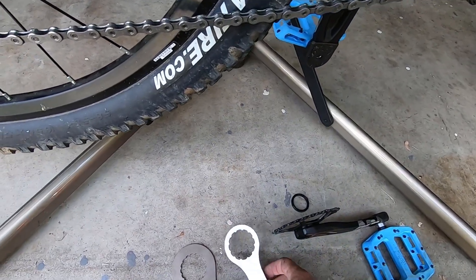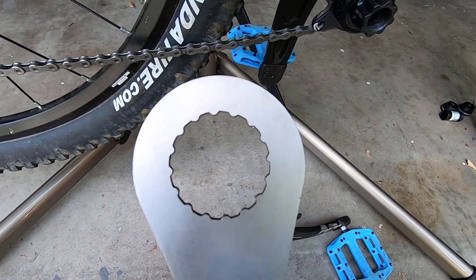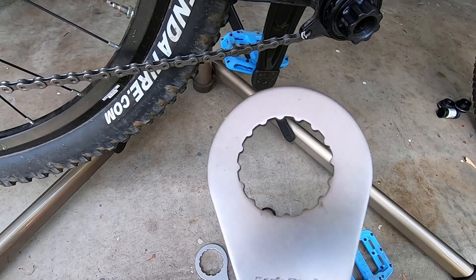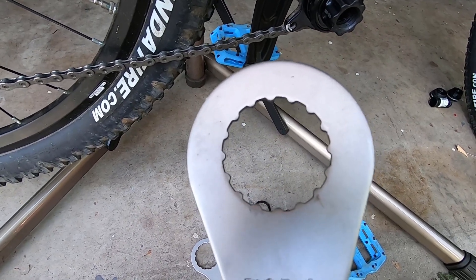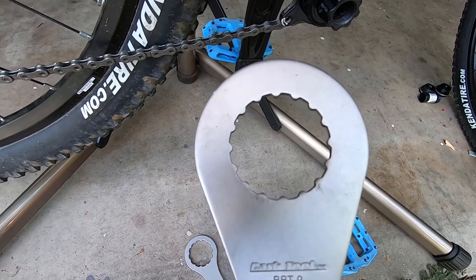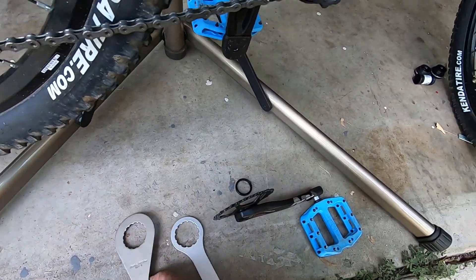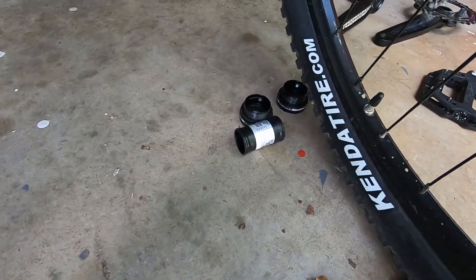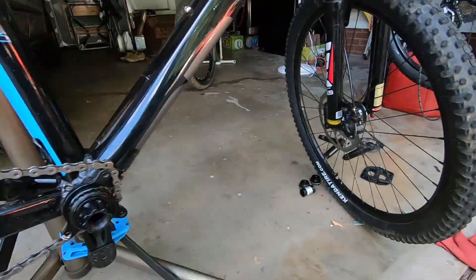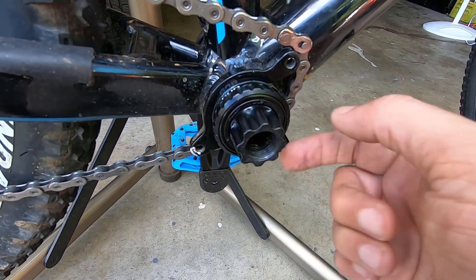The SRAM DUB uses bigger bearings, so you need a different tool than you do for a standard external bearing bottom bracket. This is the standard tool that comes with most aftermarket external bearing BSA bottom brackets — you cannot use that one for DUB. The part you need is BBT-9, which I used to remove my Race Face bottom bracket from the Venso. A friendly reminder: bottom brackets on the drive side are reverse-threaded, so they come out by turning them clockwise.